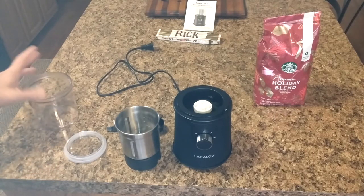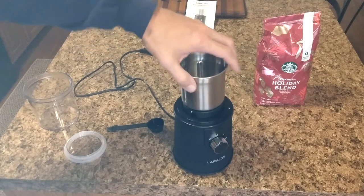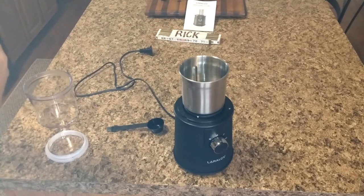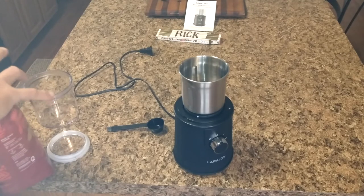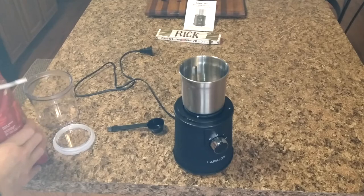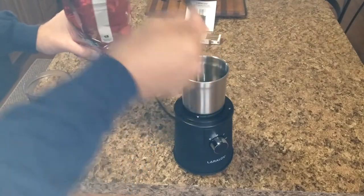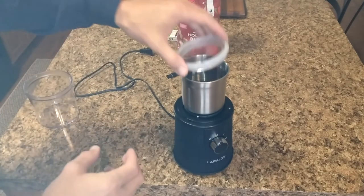After thoroughly cleaning it, let me show how it goes back together. Line up the arrow and turn it clockwise to lock. Opening up the coffee — I'll just put a couple cups of beans in there to test it without wasting too much. If I mess up the grind it won't be a total waste. Putting the cap back on and placing the lid back in its spot keeps everything contained in case it grinds too fine — so it won't fly all over your kitchen.